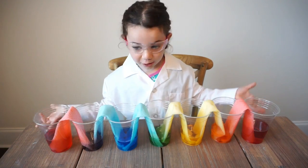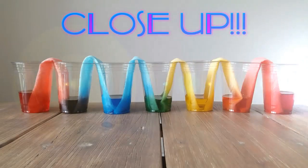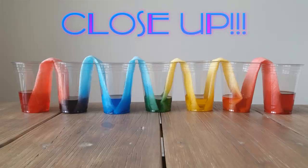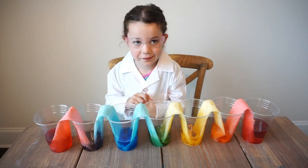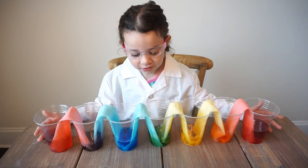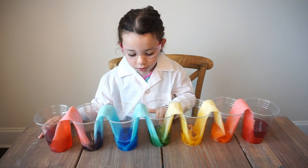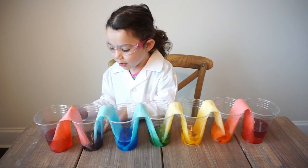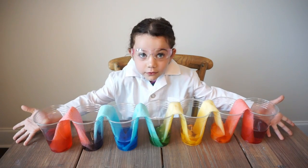Now we think they're beautiful. The empty cups filled up with water and they mixed colors. There's red, orange, yellow, green, blue, purple, red. There's all the colors of the rainbow.